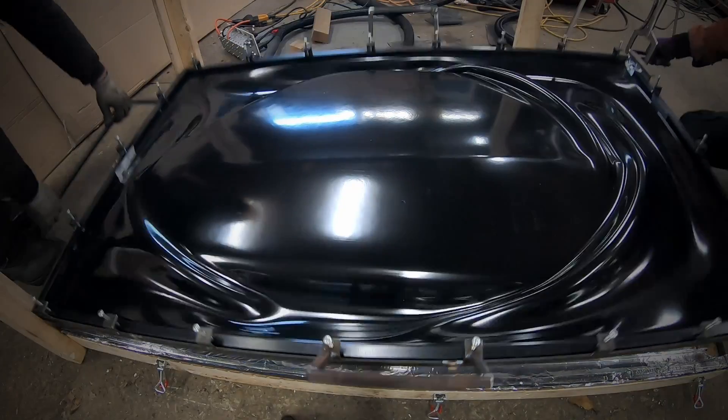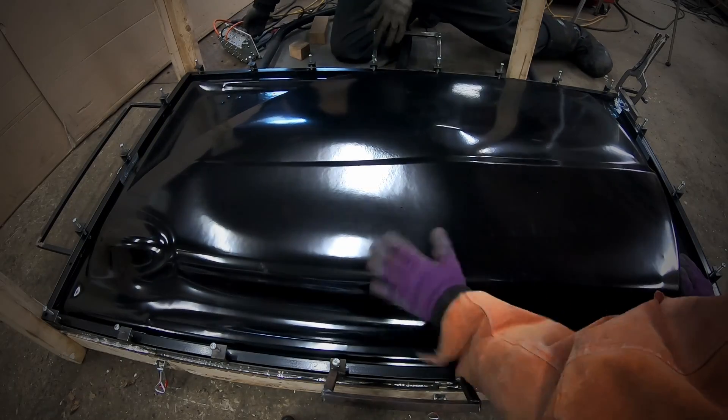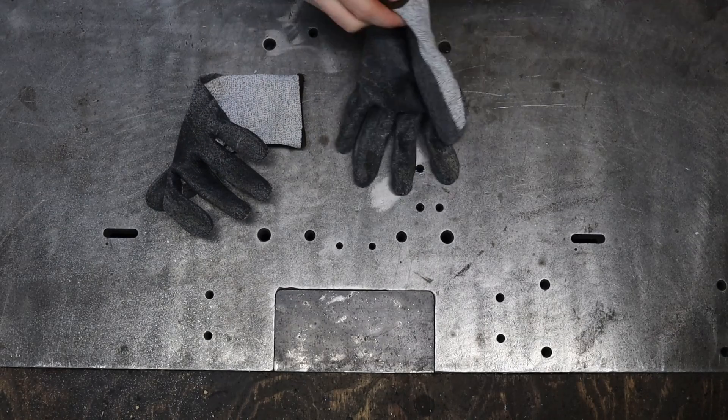Let's pick up where we last left off from episode 21. If you recall, we just freshly vacuum formed big ABS panels to create doors. So now let's cut them out! Cutting plastic — but with what?